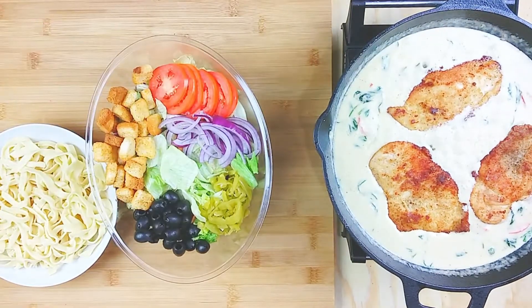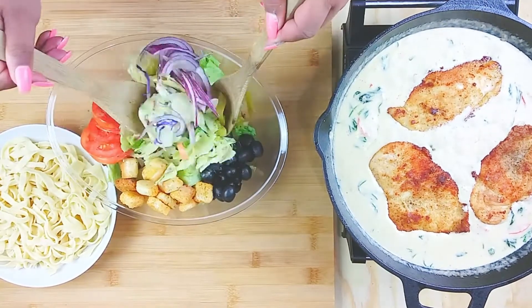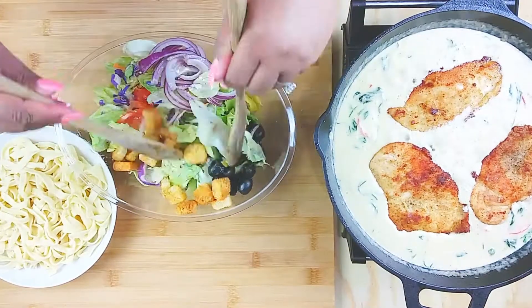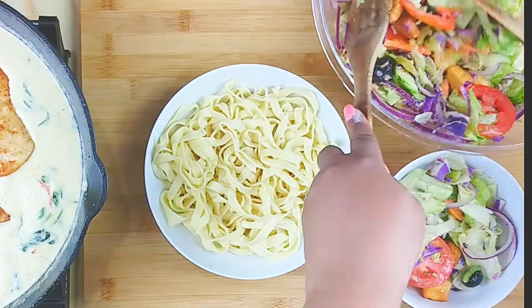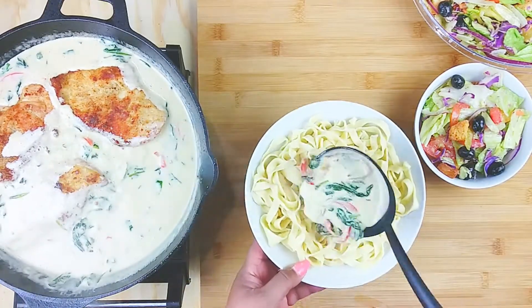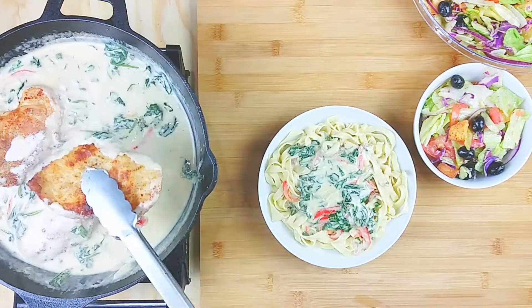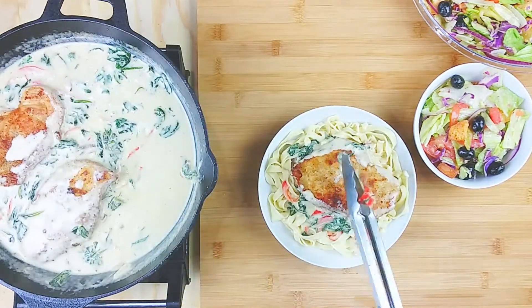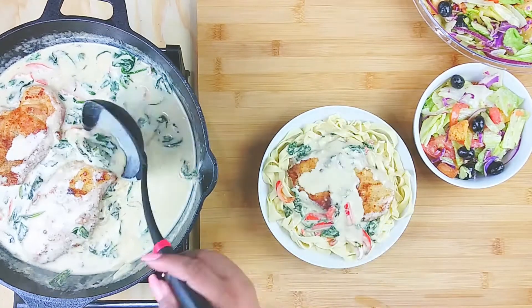Dress your salad with as much dressing as you like — I love it, so mine is swimming. Toss it up a little bit. To serve, put some pasta in a bowl, scoop out your sauce, and then add a piece of chicken on top of those noodles.